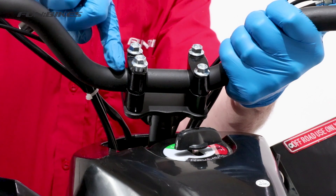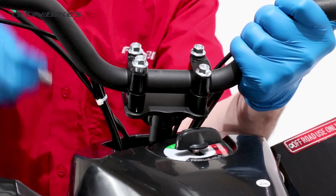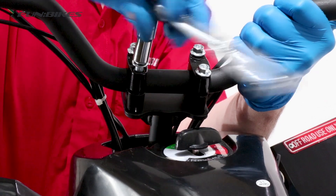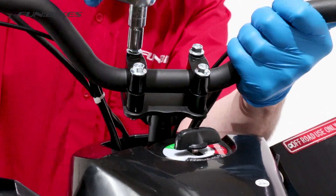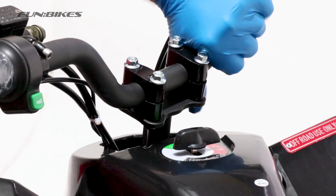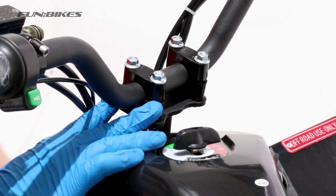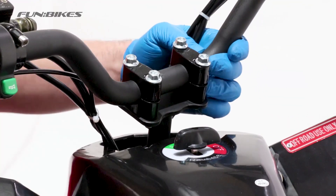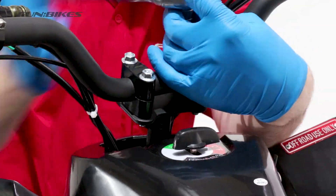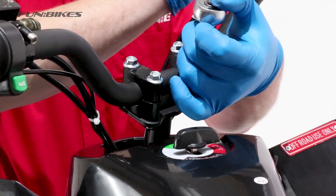Once they are in the correct position, tighten the bars up making sure the handle bars are at the same angle as the steering column itself. As we tighten the clamps up we need to make sure the gap at the front and rear of the clamps is equal on both sides. Fully tighten all 4 bolts to ensure the handle bars are secure.